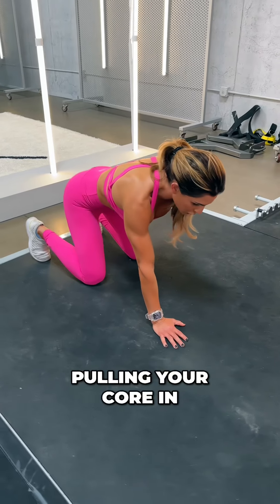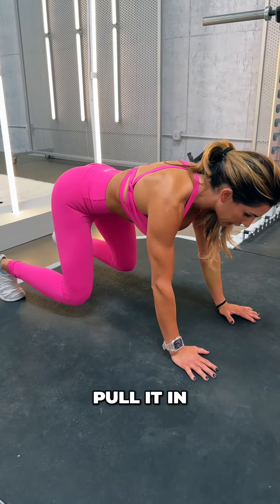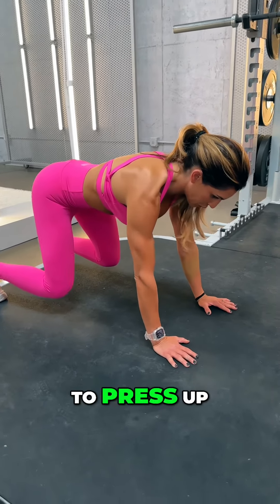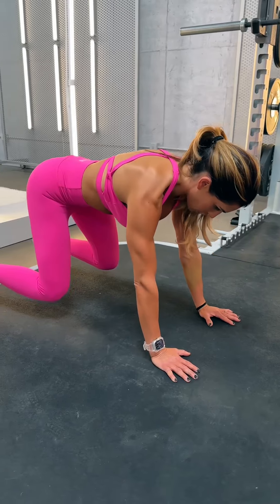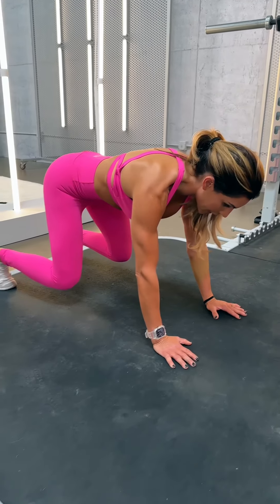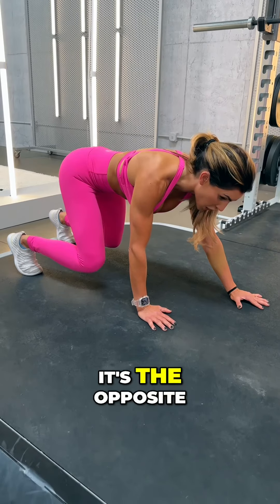Pull your core in. When you're in this bottom position, don't push your core out — pull it in. Then you're going to press up through your shoulders; you're not locking out your elbows. Round that upper part of your back, and you're going to be moving one arm and one foot at a time, using opposite limbs.